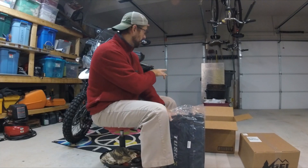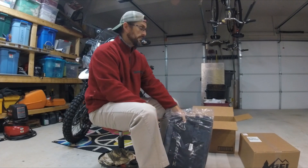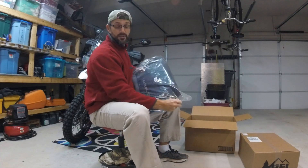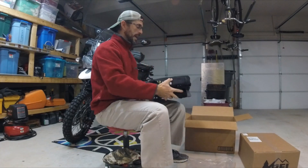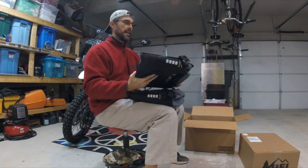I went with soft pannier bags because I don't use luggage a lot, and a lot of the riding we do is off-road. I'd rather have a soft bag than a hard bag for the obvious reasons — in case something happens, like a leg trap situation — that kind of stuff.